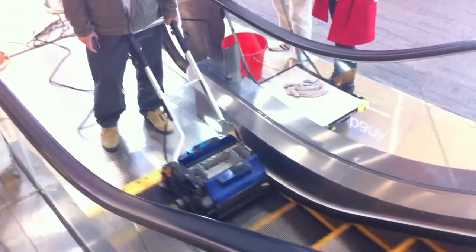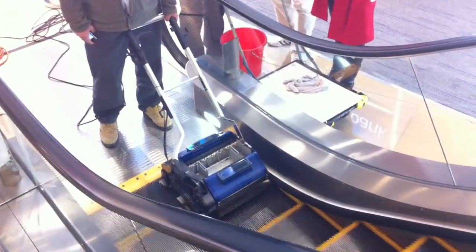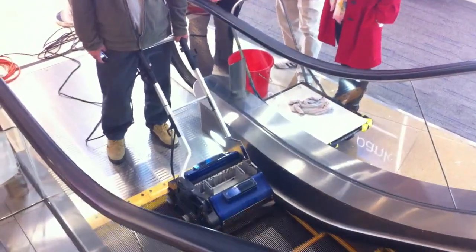At the moment we are in the drying phase after we wash the actual escalator. So we are in the last phase of it.